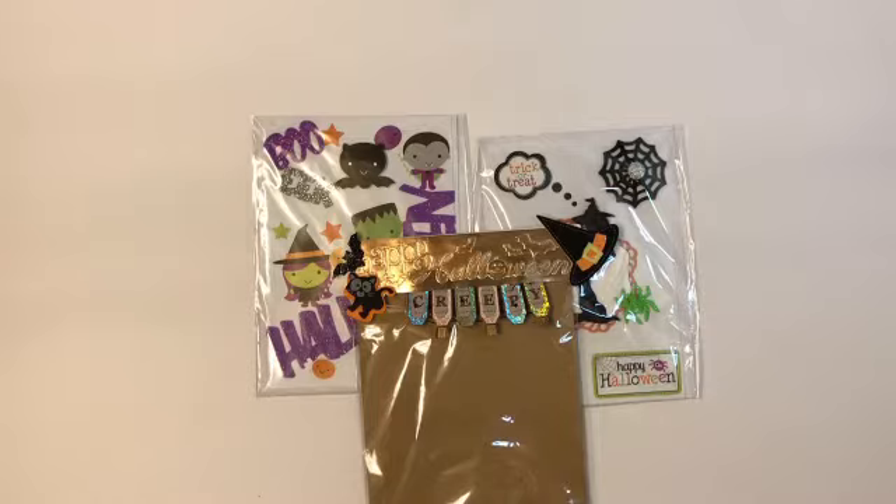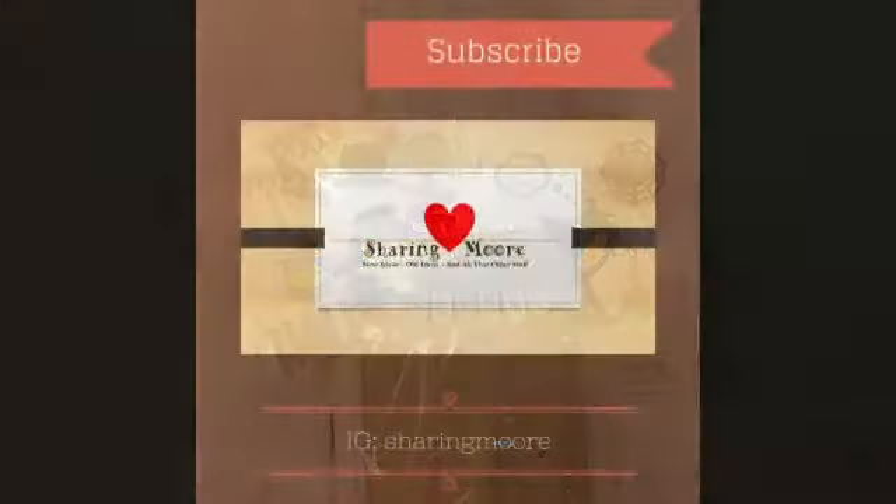And that's all I have for this project share. Thank you for watching, bye! Thank you.